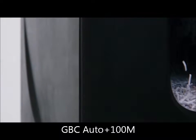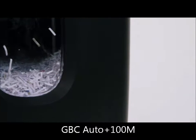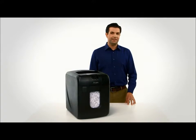Shred 100M MicroCut Hands-Free Shredder is a fantastic medium capacity shredder that does all the work for you in three easy steps.